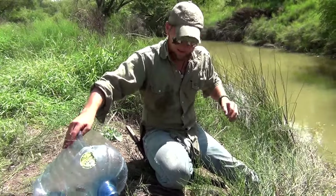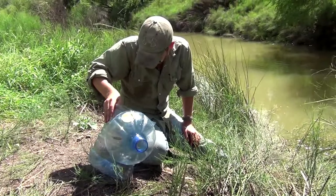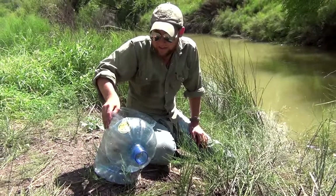There you go — those are your bottle traps. Use them responsibly. Make sure you go ahead and recycle them and break them down when you're done with them. Like and subscribe, and as always, until next time.